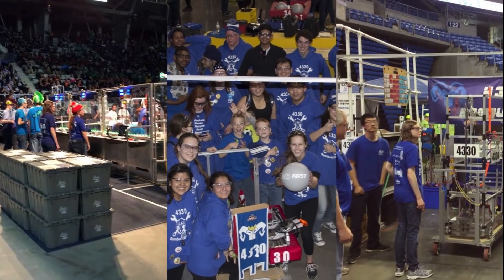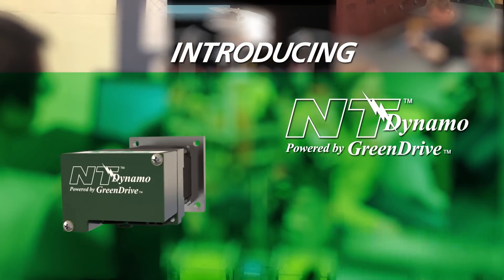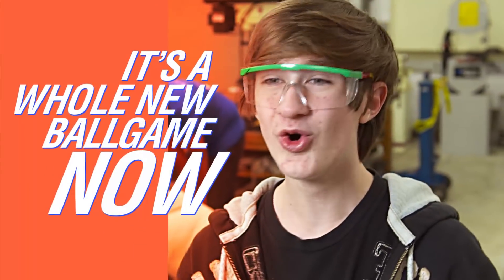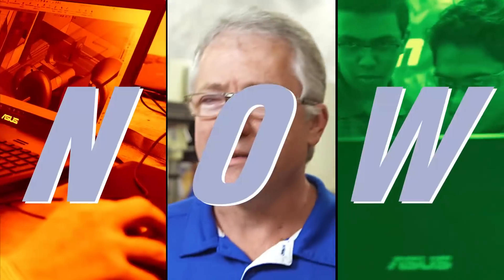It's the biggest thing in robotics since wheels. Introducing the revolutionary new Dynamo motor from NEDEC, the first brushless DC motor approved for FIRST Robotics Competition. It's a whole new ballgame now — this is literally a game-changer. I can't wait to try it out. Now the next generation of engineers can train with the very latest in technology.